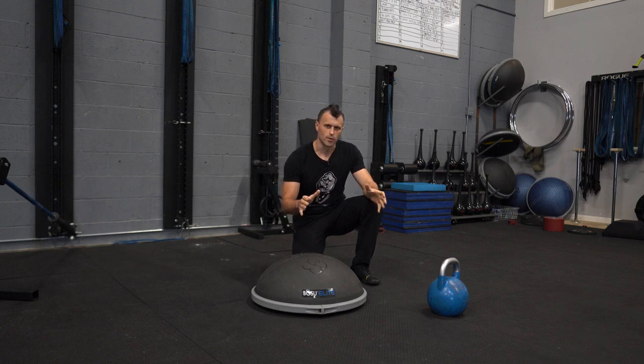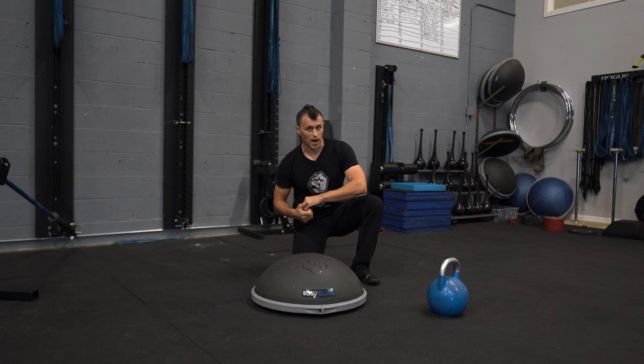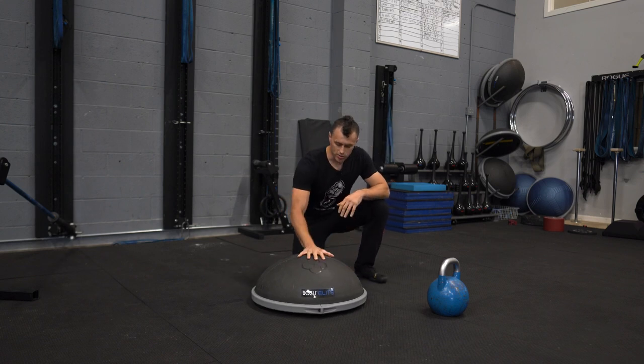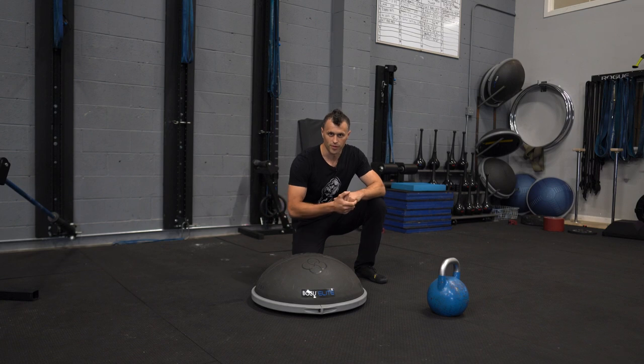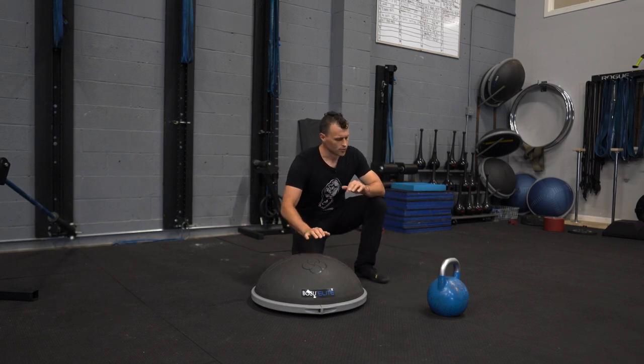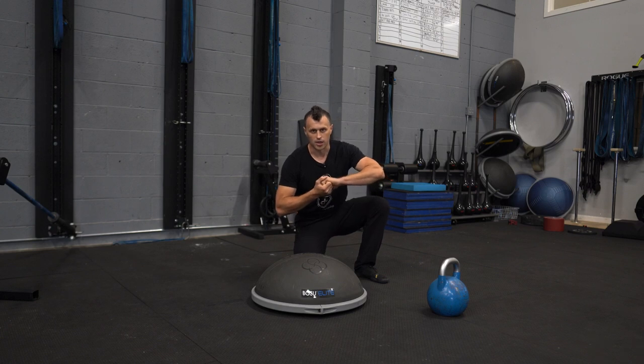We're going to start things out like we've been doing — we're going to do some isos. We're going to be holding a coiled posture on our right side or left side for about 30 seconds each, and we'll probably do two sets of this. We're going to be using the Bozu Elite today. If you don't have one, you can just use the floor. I'm also going to be incorporating a kettlebell. If you don't have one, you could clench your hands together.